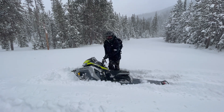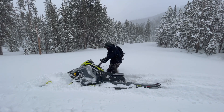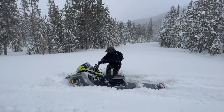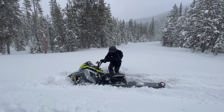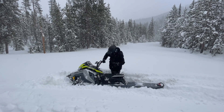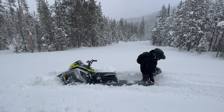If you find yourself stuck and the track is spinning out, kill the sled and try not to keep digging yourself deeper. You'll first want to get the sled back into an upright position and you can do this by rocking it back and forth with your body weight. Next, you'll move to the rear of the sled. If the track has been spinning there's a good chance you're in a deep rut.